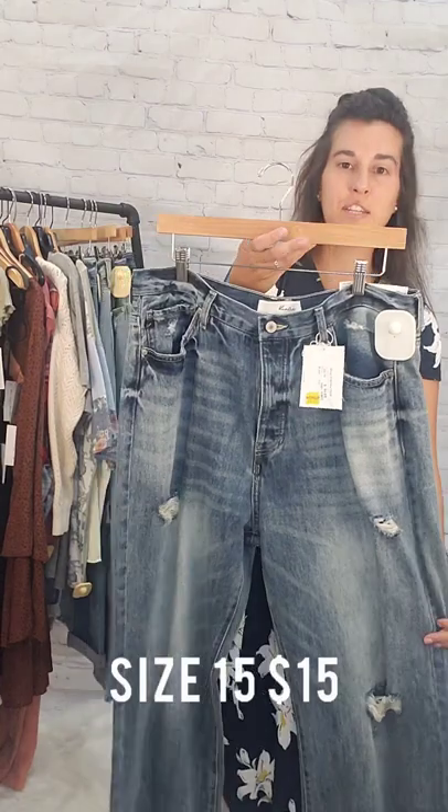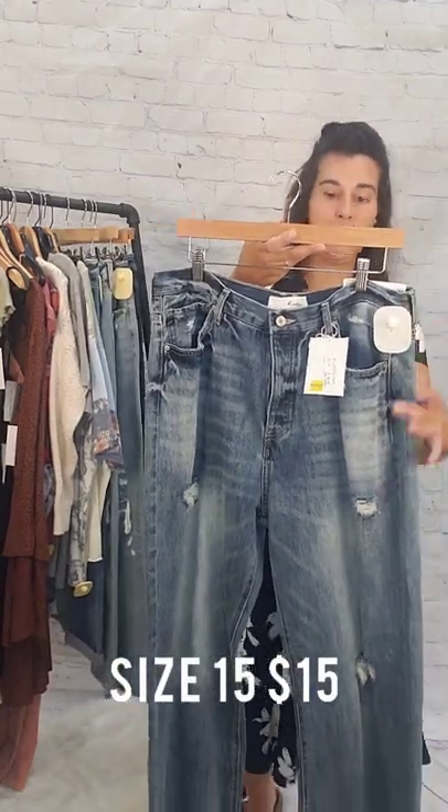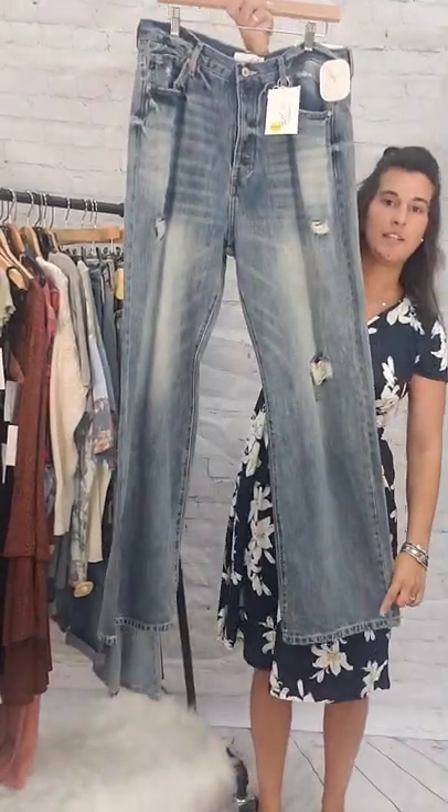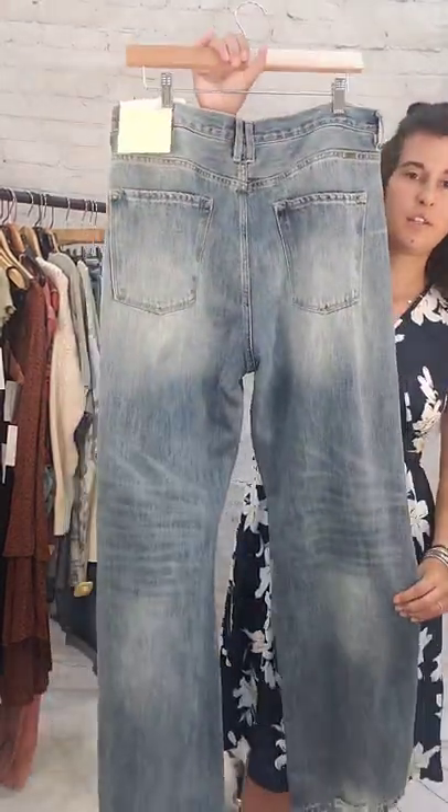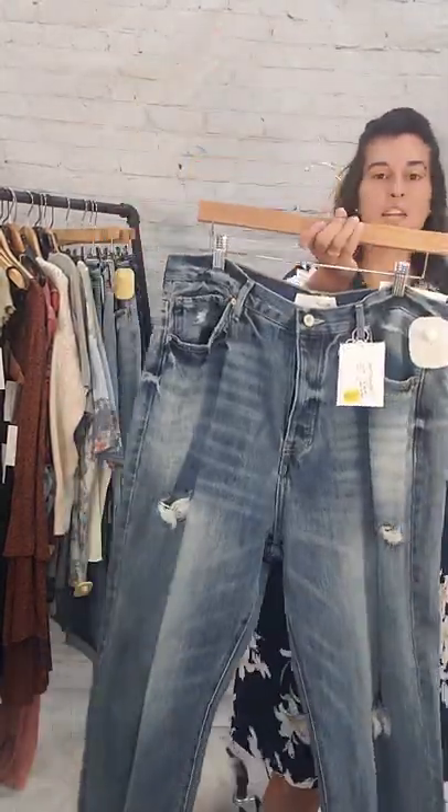Next up we have a size 15, these are $15. These are Can-Cans — a 90s flare with a nice flare at the bottom, like a little bit of an acid wash. Size 15, $15.